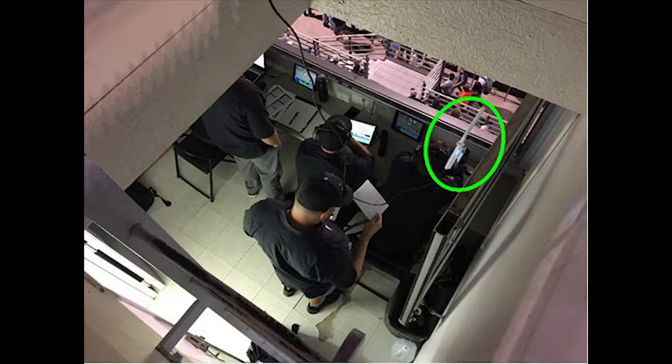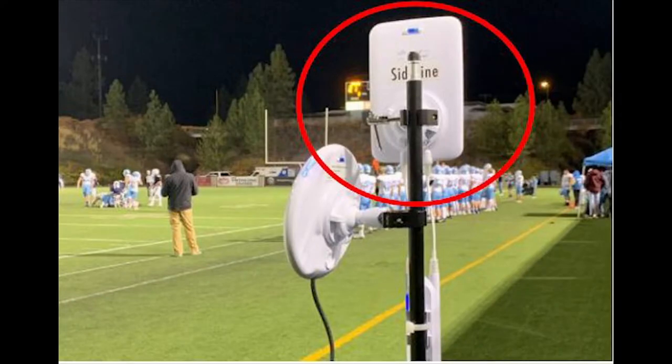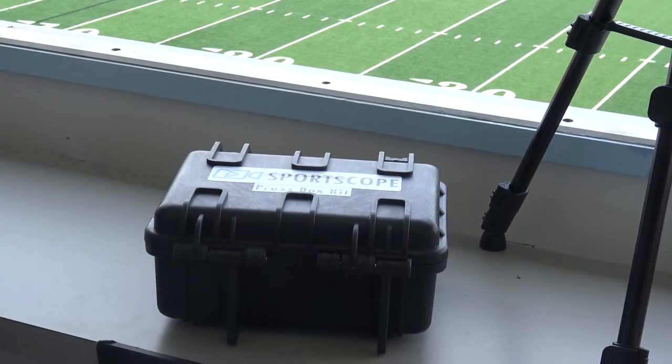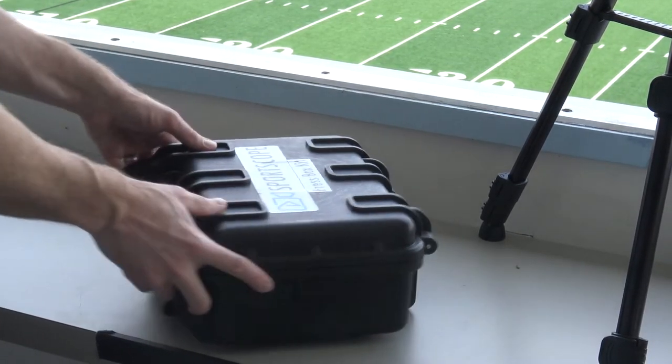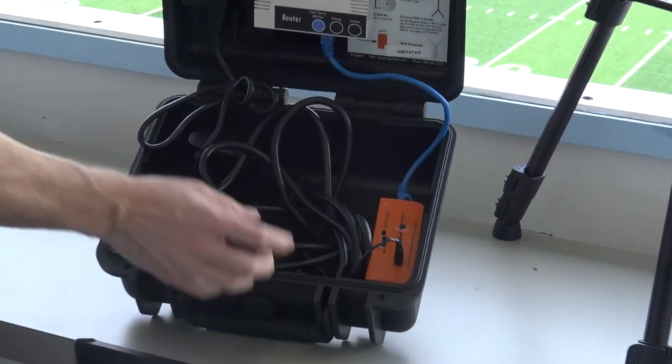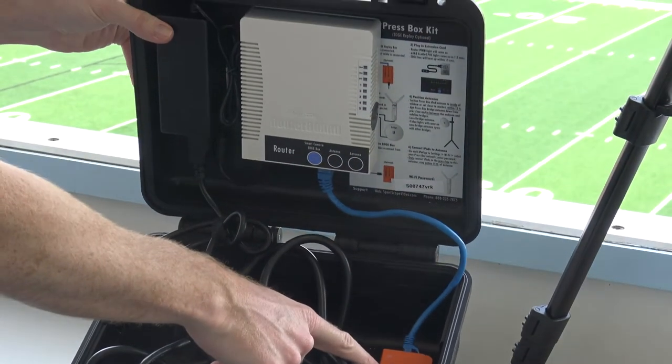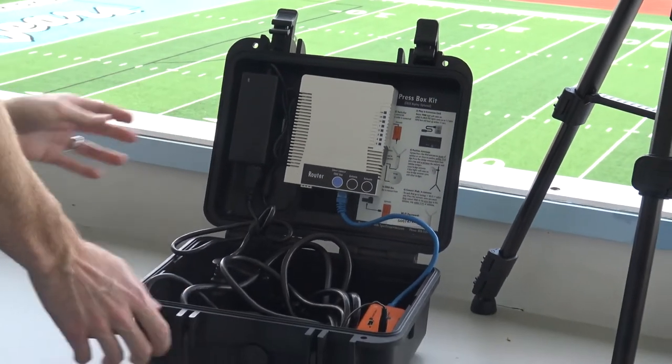iPads in the press box will connect to the Wi-Fi created by the press box iPad antenna. iPads on the sideline will connect to the Wi-Fi created by the sideline iPad antenna with the rectangular booster. These Wi-Fi connections have different names, but they're both part of the same network, meaning everyone will see the same footage regardless of location. You may also have an optional edge box in the press box that will add a second angle to your replay system.